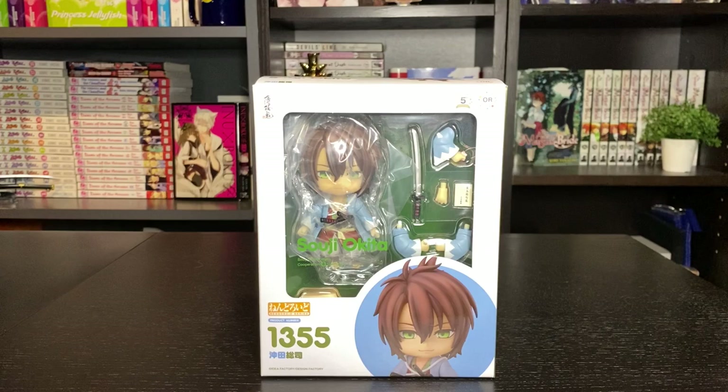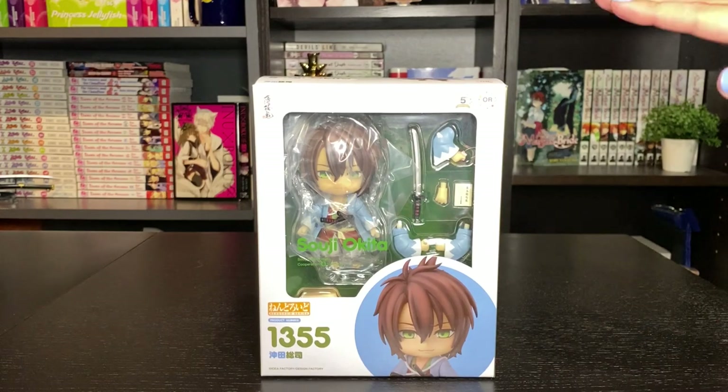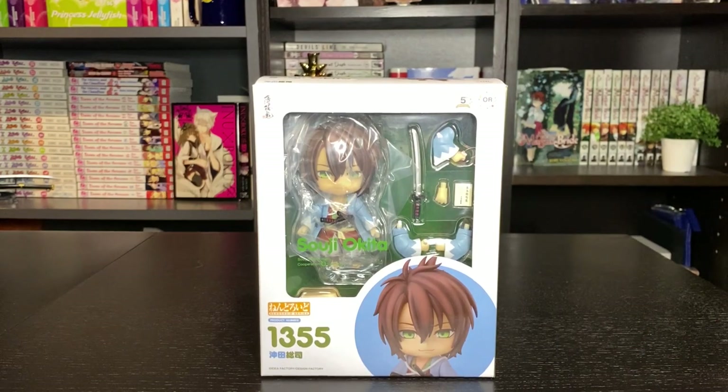We're going to be doing an unboxing of the Okita Nendroid in this video by Good Smile Company. He is from the Otome game Hakuoki. It was actually my first Otome game, so I'm really, really excited, and he's also one of my favorite characters from the game.